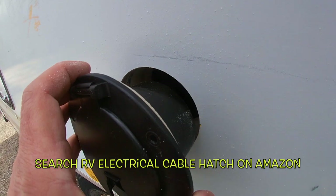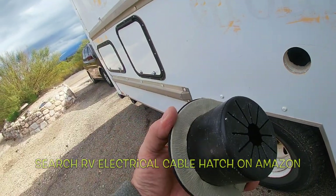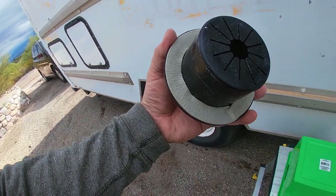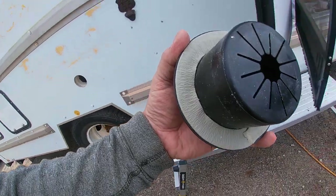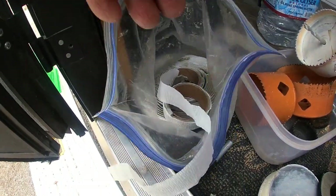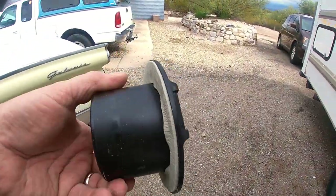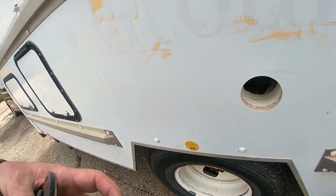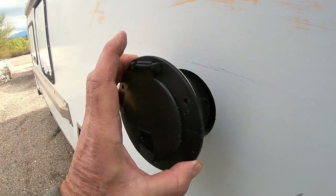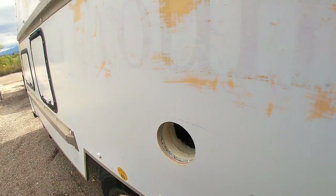So I drilled a hole through here to the approximate size of this, just a little bit bigger, and I've put beetle tape on the back here. Beetle tape you can just buy at any hardware store pretty much, and it comes in rolls like that. You just apply it evenly on the back. We're just going to push this in place and screw it in.